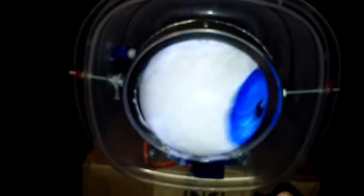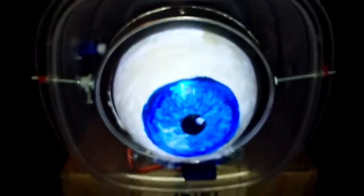Now I'm going to use the joystick to move the eye. Here's the joystick, there's the eye — and here we go: up, down, left, and right. And that is basically it.